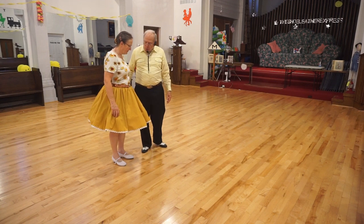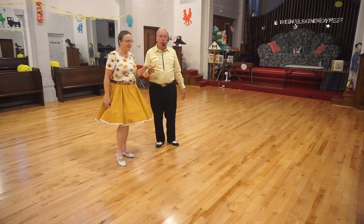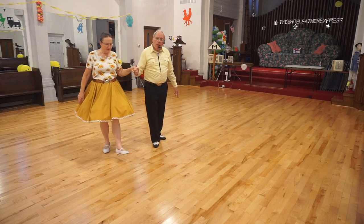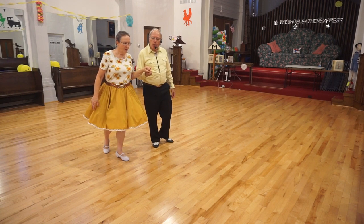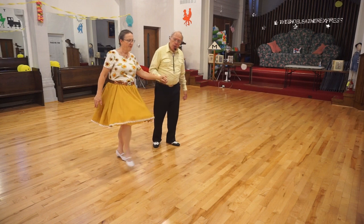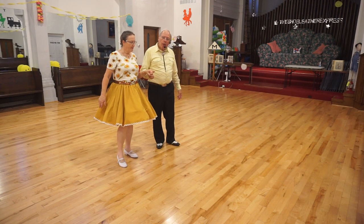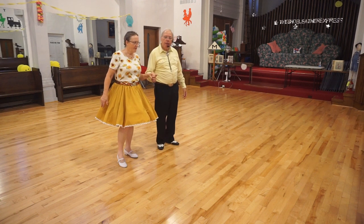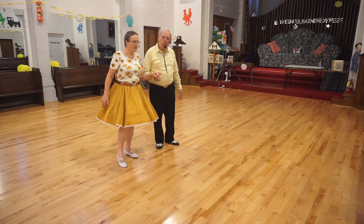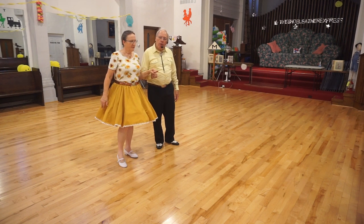We start with a rock — we'll stay open, it'll be easier to see. We start with a rock, and then we do a couple of short kicks: one, two, three, four. Some people will lift, some people will kick. There are two of them, starting with the lead foot.